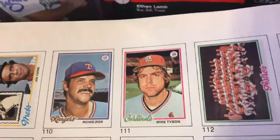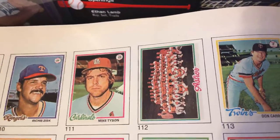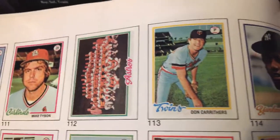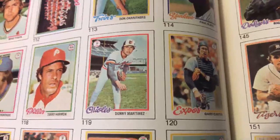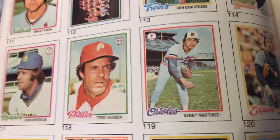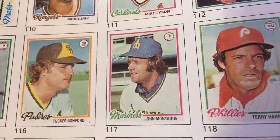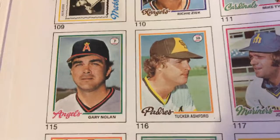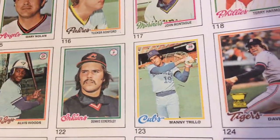Mike Tyson with the Cardinals — not the boxer. The Astros — you can see their old colorful uniforms back in the day, back in the 70s. Gary Carter with the Expos. Denny Martinez with the Orioles. John Montague with the Seattle Mariners. Tucker Ashford with the San Diego Padres. Gary Nolan. Dennis Eckersley with the Cleveland Indians.